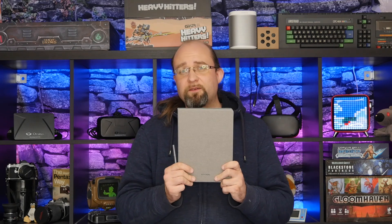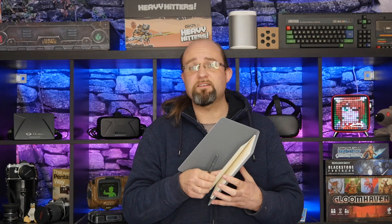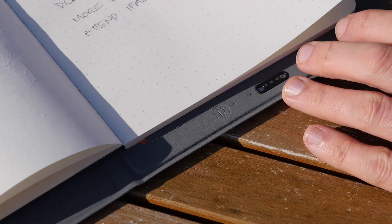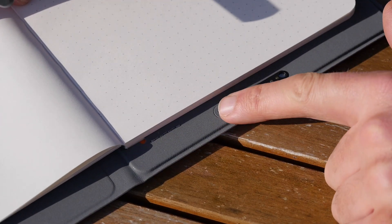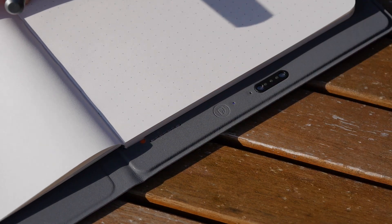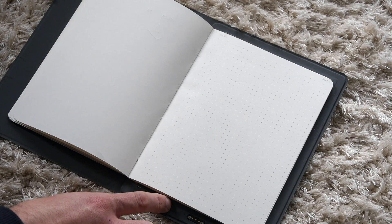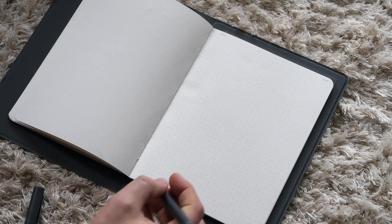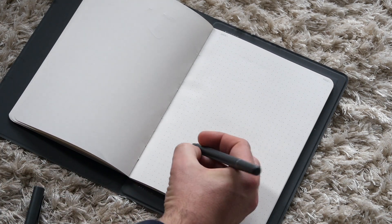And that's the long and short of it, really. To operate it, you open up your notepad and you start writing, and that's pretty much it. It automatically powers on when you open up the folder and it'll begin recording whatever you write. To start a new page, there's a small button on the bottom of the device and that's the only button you'll find. Just press that down for a second or two and it'll flash to tell you that you're on a new page and then you can start writing again.